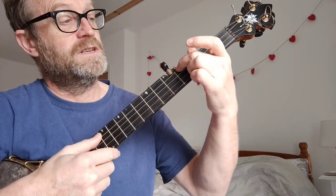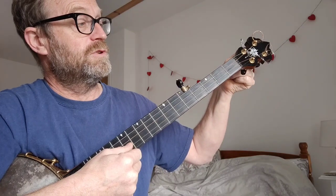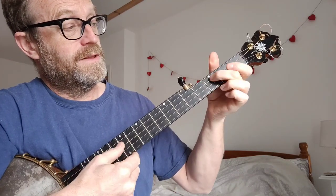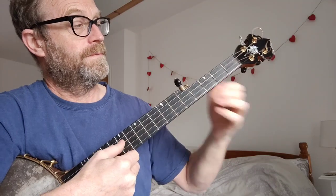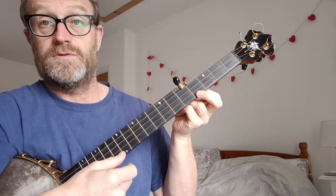You tune your fourth string to that, and then you fret it at the fourth, and then your third string should be the same. Then you fret the third string at the third — those should be the same. Then you fret the second string at the fifth and those two strings should be the same. We've already done the fifth string, and then the first string at the fourth fret.